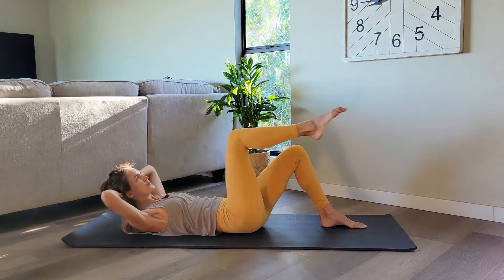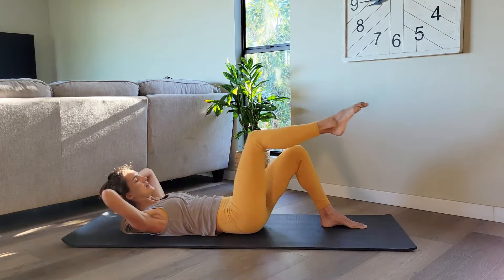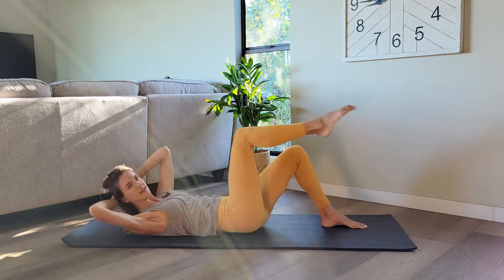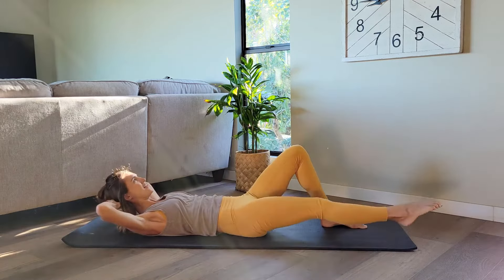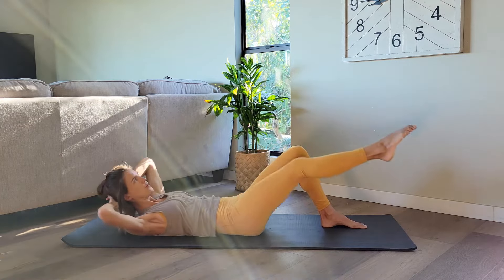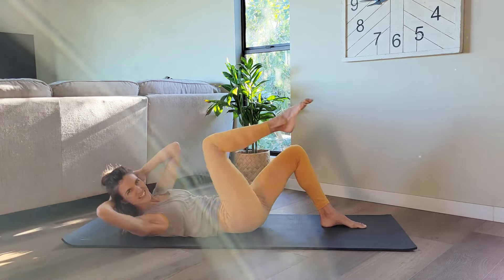Let's do four more. Last two. Last one. Let's add a twist with the upper body. Twist, back center, twist, back center. I'm bringing that left elbow to meet the right knee. Twist, back center, twist, back center.